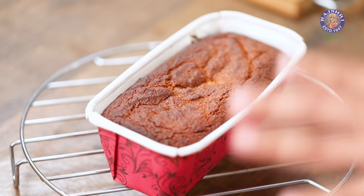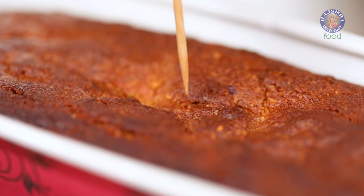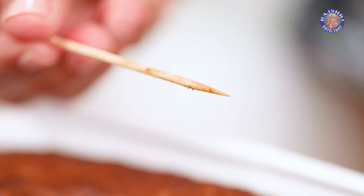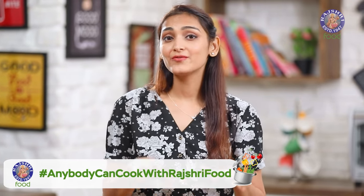When your cake comes out of the oven, keep it on a cooling rack to let it cool completely from below as well as above. To check whether your cake is properly baked, use a toothpick — insert it in the center, and if it comes out clean, it's perfectly baked. I'm going to let this cool for at least 30 to 40 minutes.